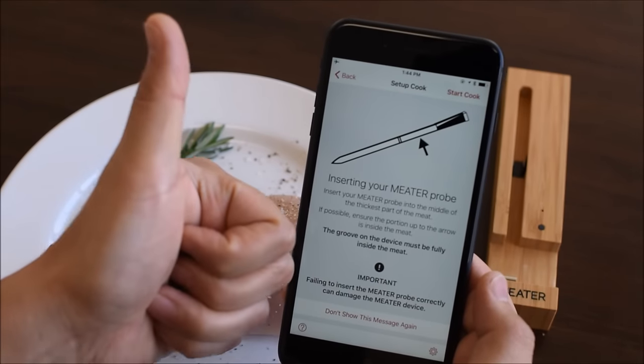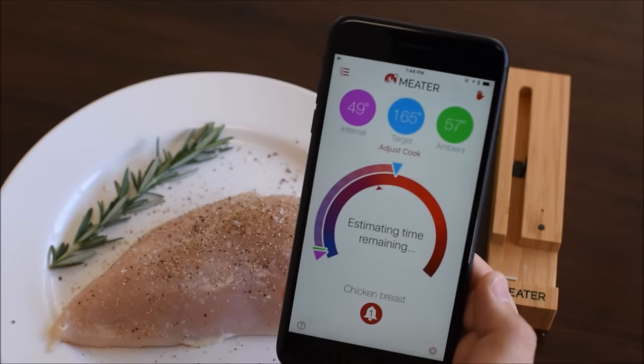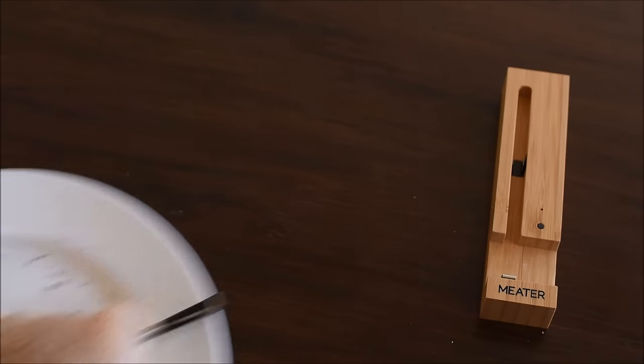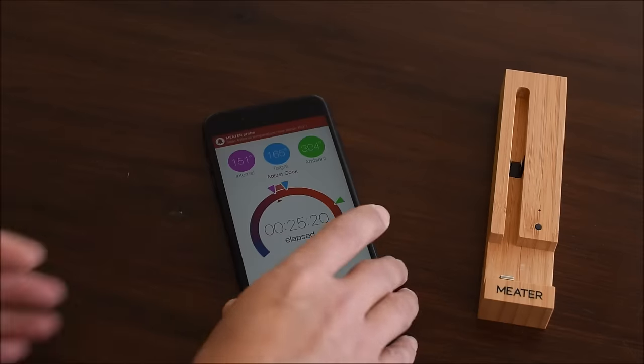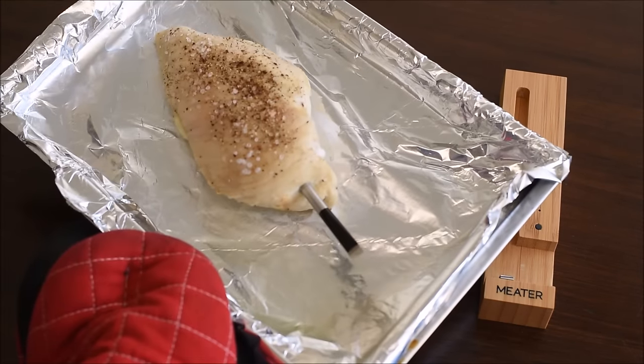Here's a friendly reminder to properly insert your meter probe. Let's cook. Once the internal temperature rises above 150 degrees Fahrenheit, the alert will fire. Right on time. Searing time.